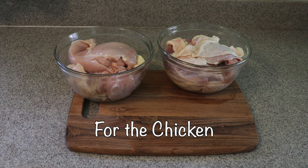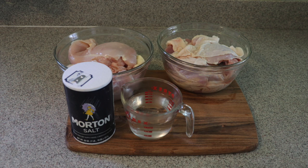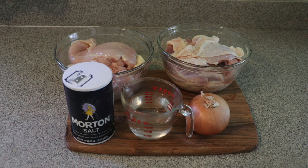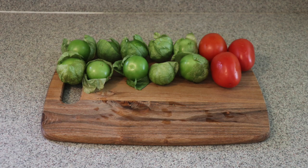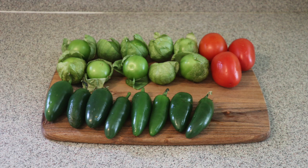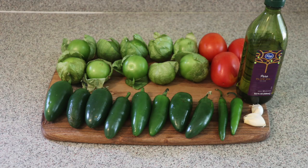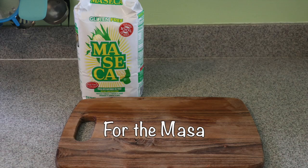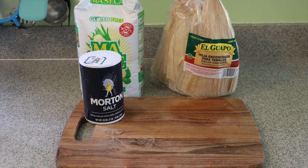You will need three pounds of chicken breast and three pounds of chicken thighs with bones, one tablespoon of salt, 12 cups of water or three liters, half an onion, five garlic cloves. For the salsa you need green tomatillos — one pound — three red tomatoes, eight jalapeño chiles (you can use more or less), two serrano chiles, and two garlic cloves.